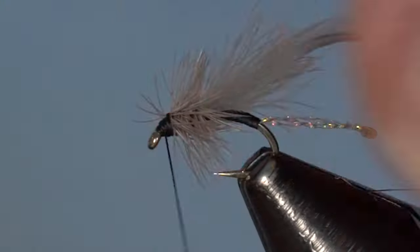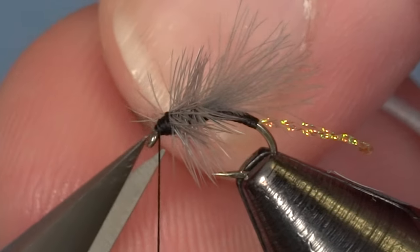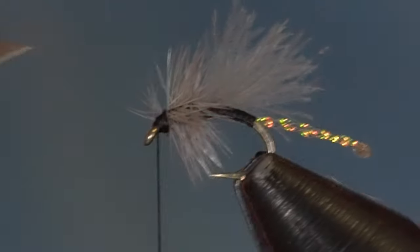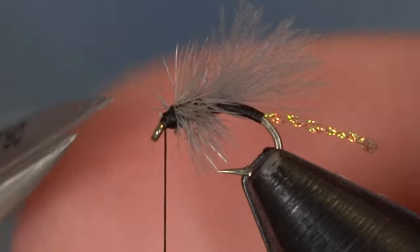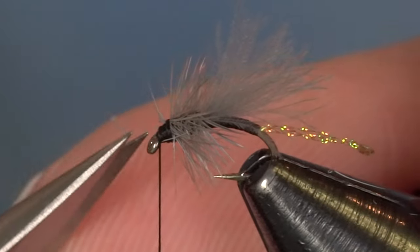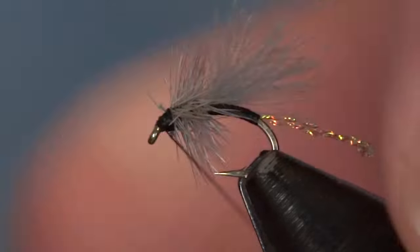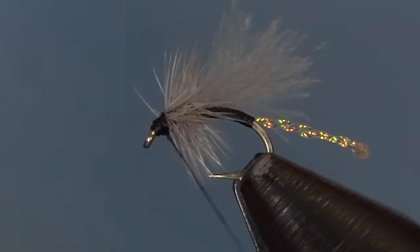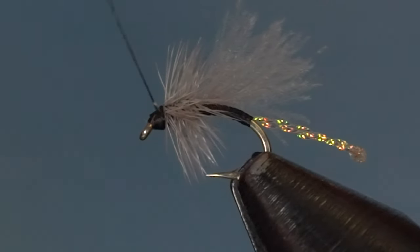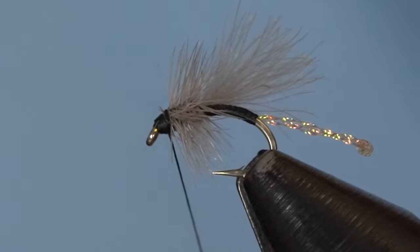Sneak in front of it there — see if I can pull some of those trapped fibers back. I'm going to have to clip some of them out, but not too big of a deal. Clip out the excess and trim down some of those I didn't want to trap. Clean it up slightly before finishing the fly, because we can build a little bit of a head on this bug. Working backwards, creating that thread head and then giving it a whip finish.